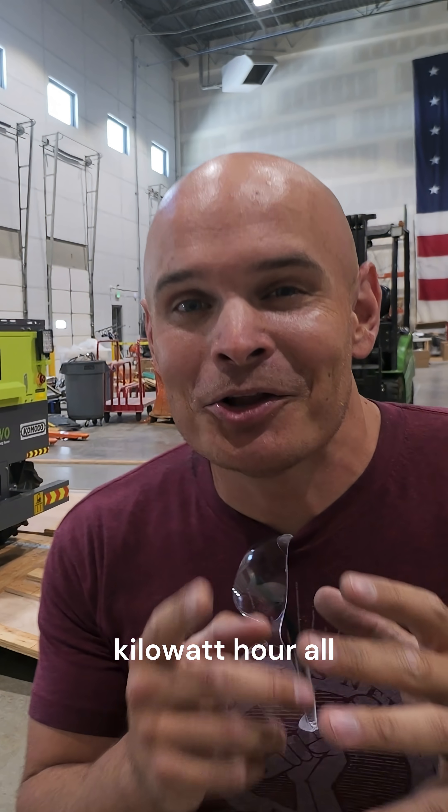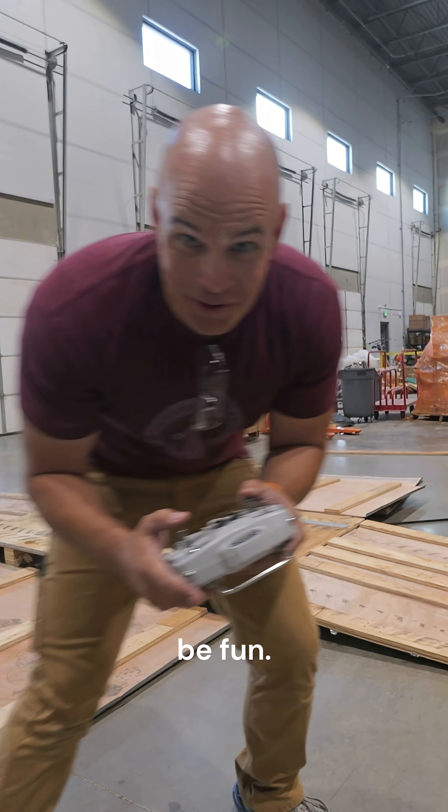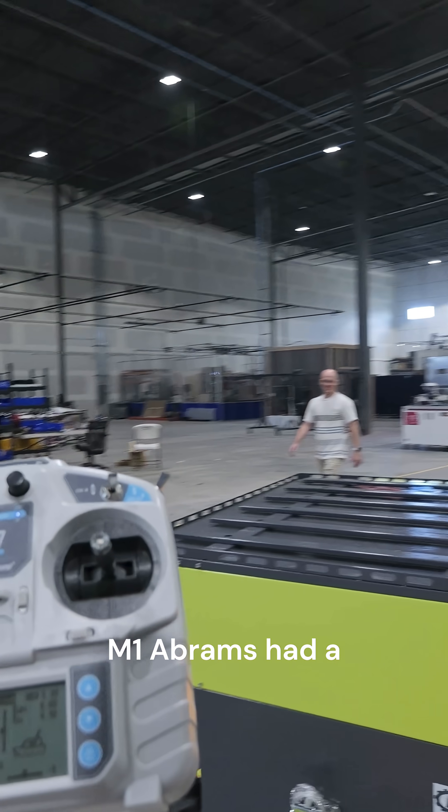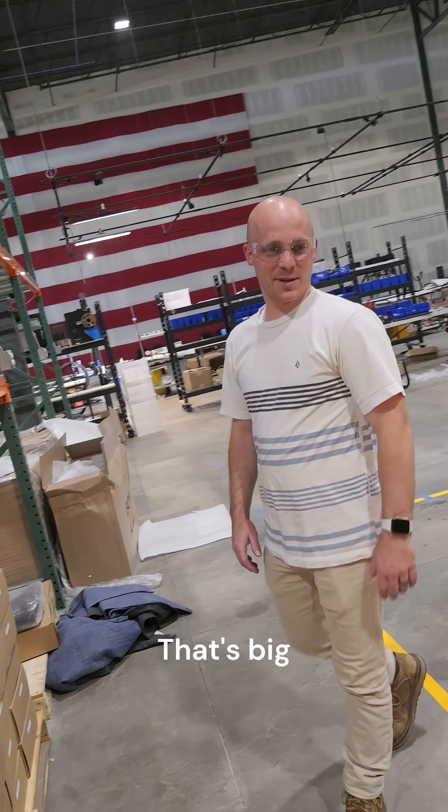It's a nearly 100 kilowatt hour all-terrain tank track battery. This is gonna be fun. If a Tesla and an M1 Abrams had a baby, it would be this thing. That's a big battery.